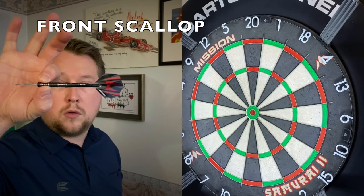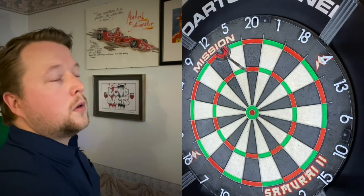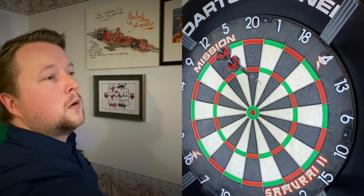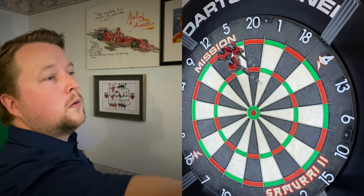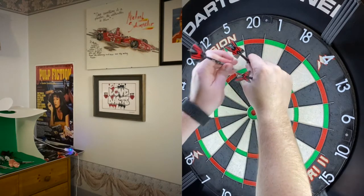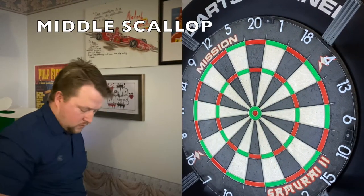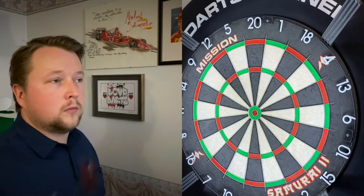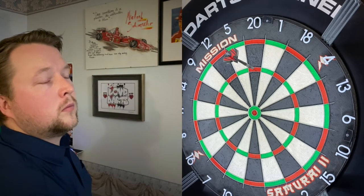Quite bizarrely when I threw these darts, the middle section of the dart lay the flattest, but only by a fraction, as the dart levelled out quite well. You'll see quite similar entry from all three scallops with my throw, which is unusual but pleasantly surprising. The grooves provide a confident grip that never slipped out of my fingers, and the lips of each scallop were clearly defined, making it easy to feel where I was holding for each dart — this aids in consistency.